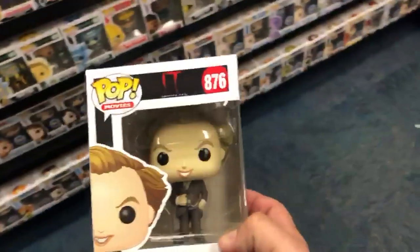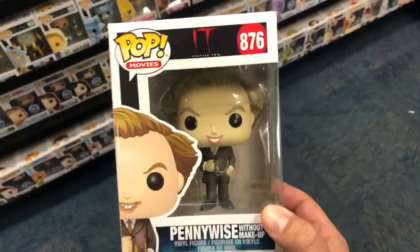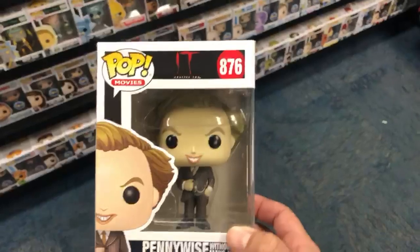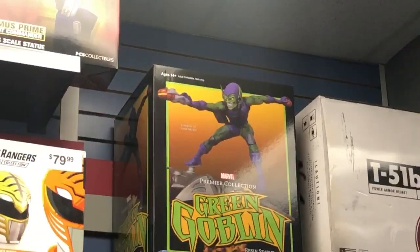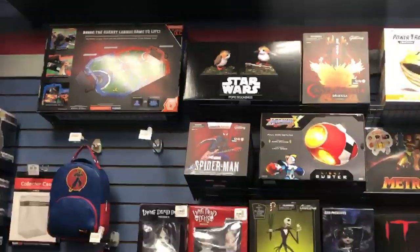I came to GameStop to pick up my exclusive Pennywise Pop and they ended up finding the no makeup Pennywise. So we'll get this one and the exclusive Glowbug. They also have some cool statues here — they've got the Diamond Select Green Goblin and then a Spider-Punk Spider-Man by Diamond Select. That's pretty cool.